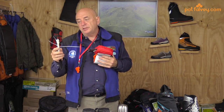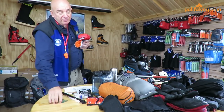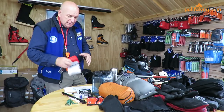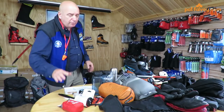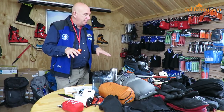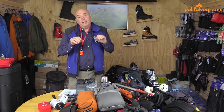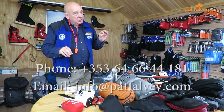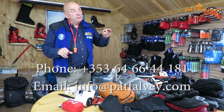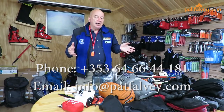For repairs to your boots or clothes, bring some duct tape, cable ties, and string. I think that's about all you'll require for Elbrus. All the different expeditions require different gear, but this is just about enough to get you through Mount Elbrus. This is Pat Falvey signing off — if you need anything, contact us at +353 64 66 44 181 or email us and me and my staff will be delighted to help you. Back next with packing.